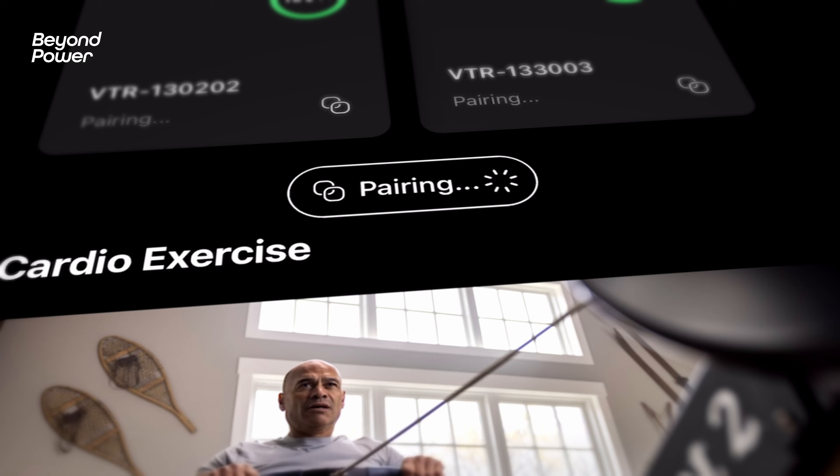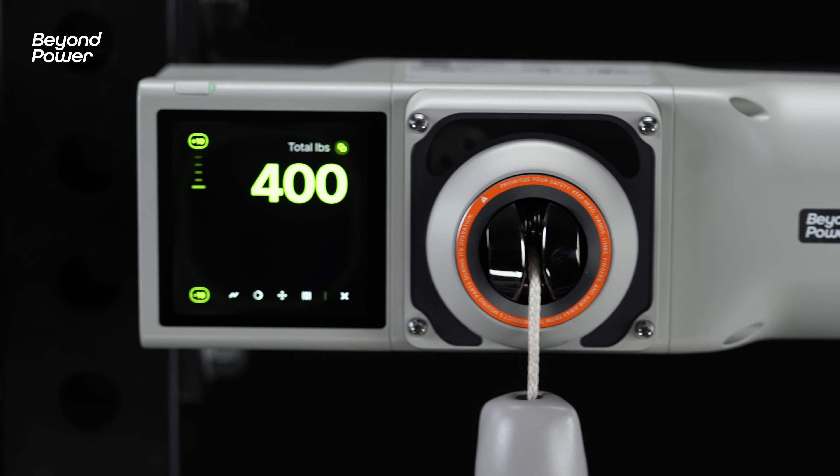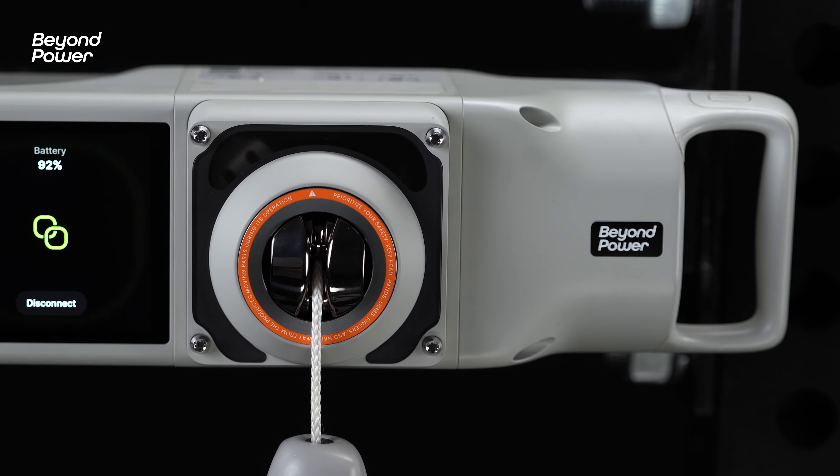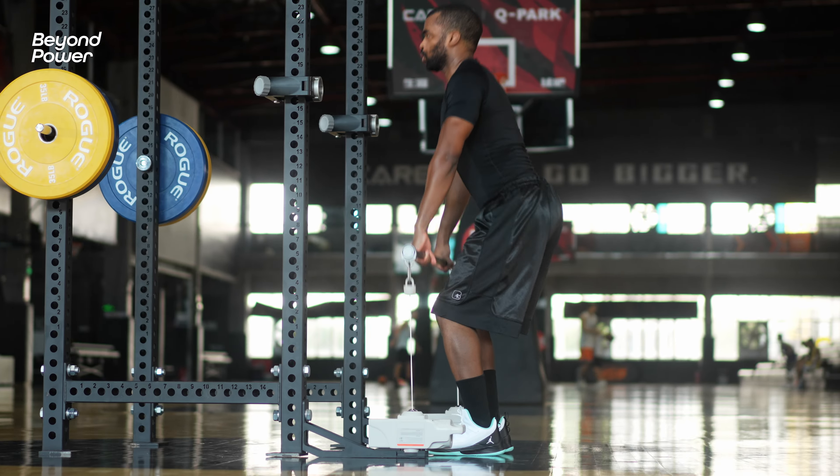This process is made even easier if you use our app, Beyond Plus. Once connected, there will be a primary and secondary machine. The primary machine will handle adjustments for both.